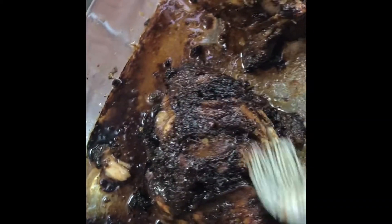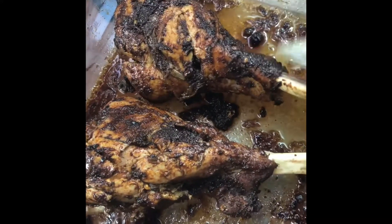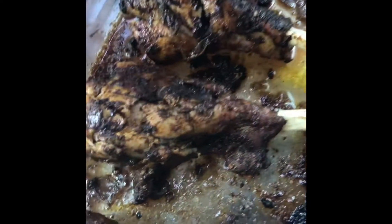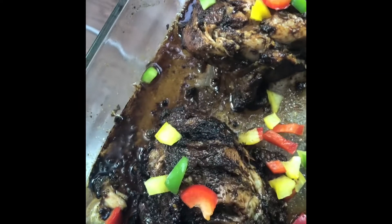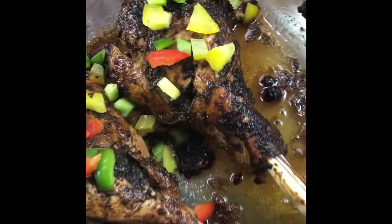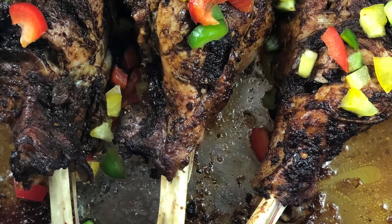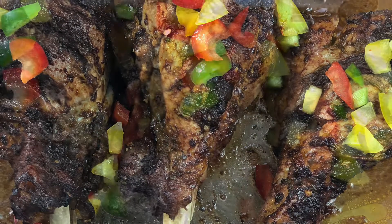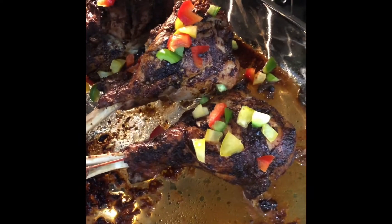It smells amazing. We're going to put it right back into the oven and you'll see what it looks like when all is said and done. I'm also going to sprinkle the peppers we had on the side — this is just for added flavor and is completely optional. Back into the oven we go.